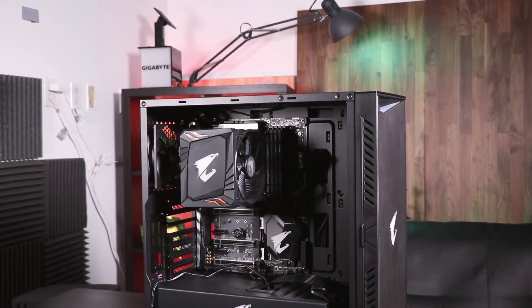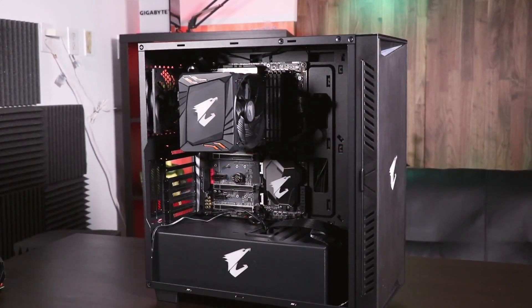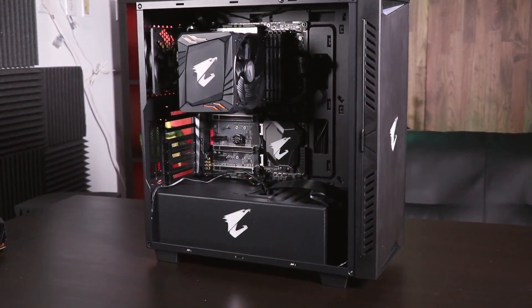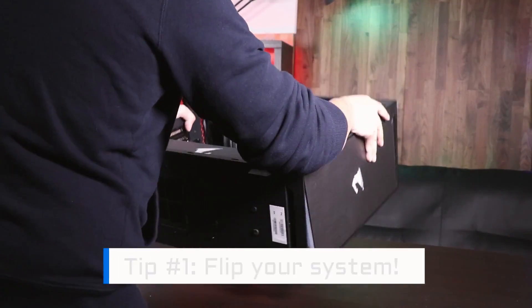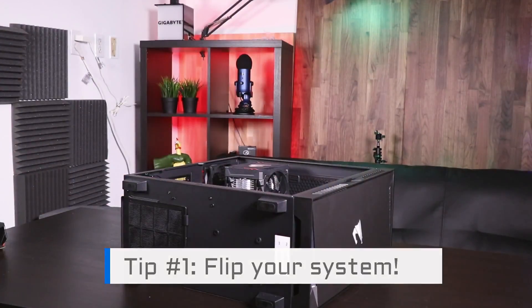In front of me, I have a system that's almost completely assembled other than the graphics card. If you don't know how to put together a PC, stay tuned for future Aorus 101 videos which will be coming very soon. The first thing you have to do is flip your system on its side. This will make the installation process much easier.